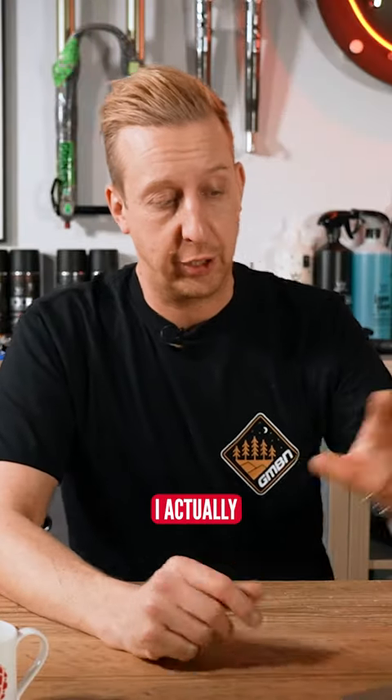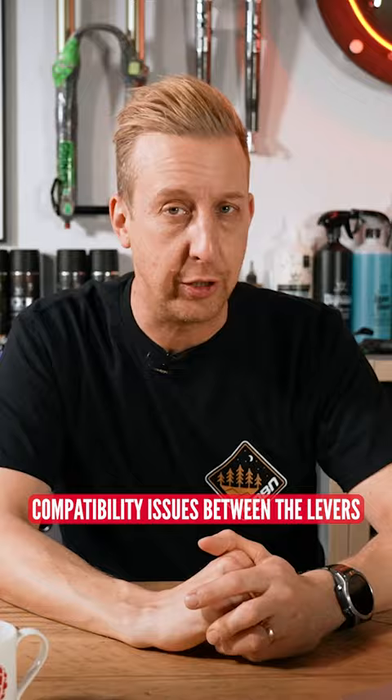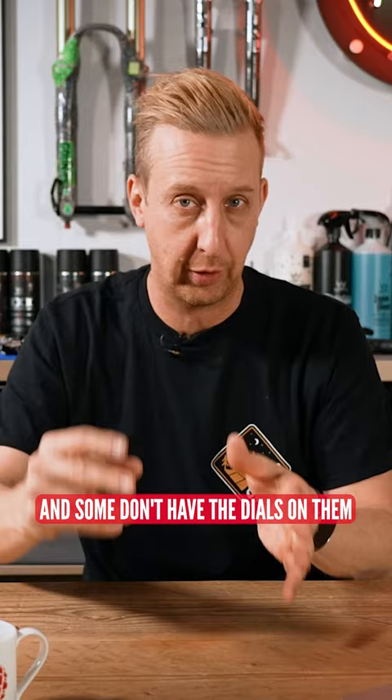I confess, I did look up this one because I know that there are compatibility issues between the levers, although within SRAM you can actually change those around, but some have got the dials and some don't have the dials on them.